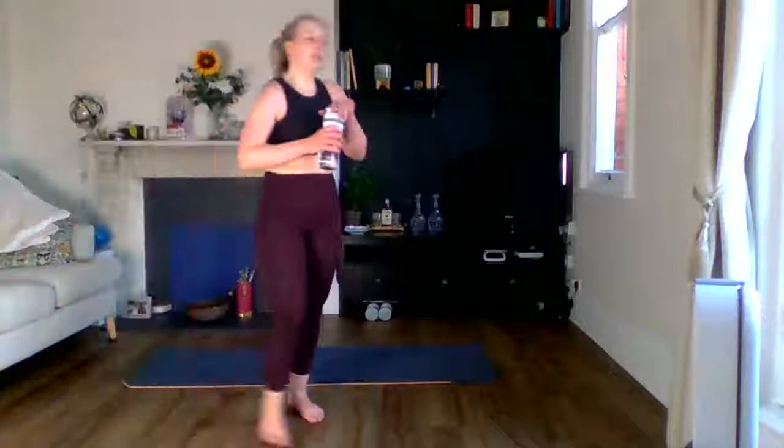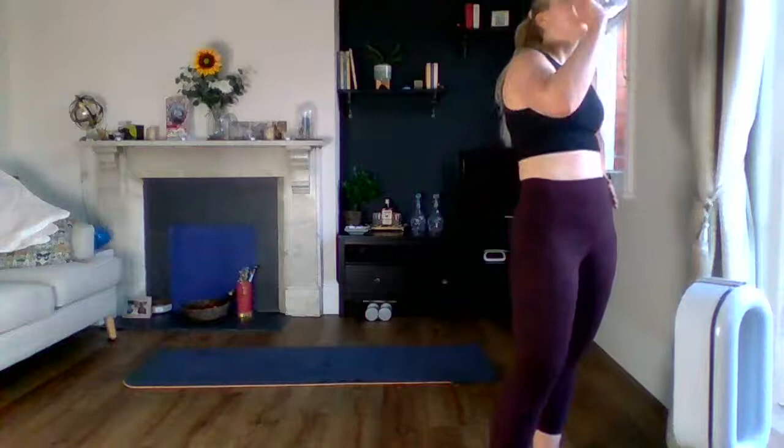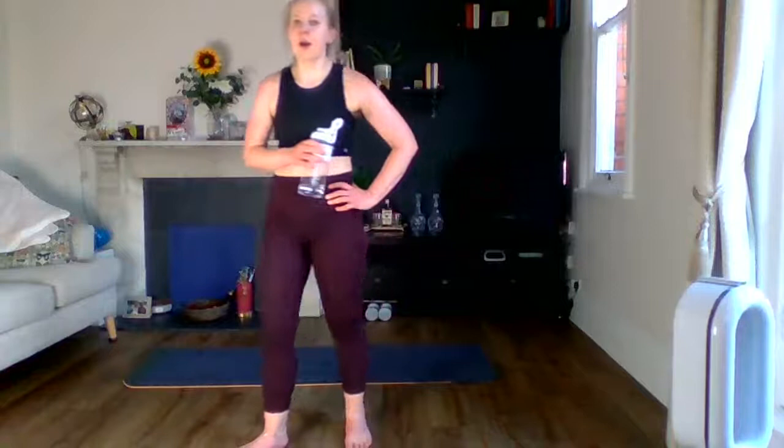Grab your water and we will cool down — just don't stop moving. I definitely needed that drink. I think when I'm working out I can't drink much, then I just guzzle the whole thing.